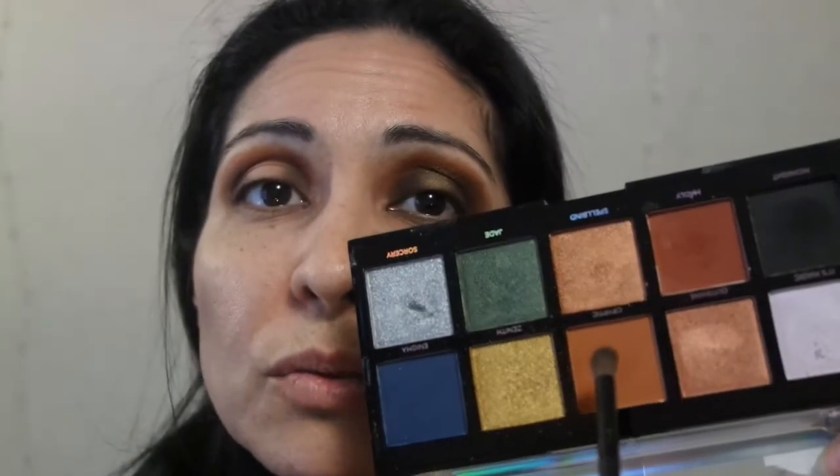Now we're going to go in with the Cryptic shade — the lighter orange shade — and do the same thing: go ahead and buff that out, adding the Cryptic shade in with the center of the eye, in the crease, just blending out towards the outer corner.